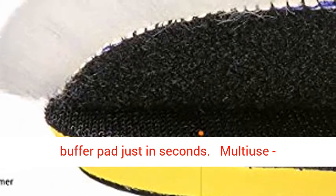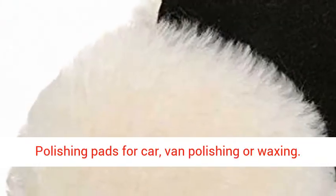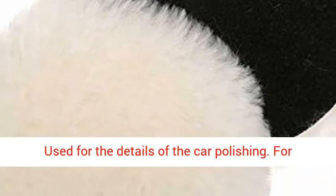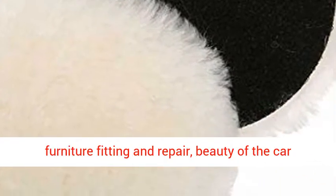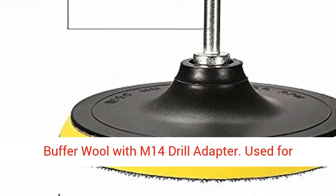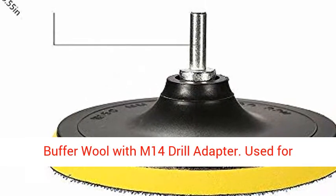Multi-use: polishing pads for car polishing or waxing, used for the details of car polishing, for furniture fitting and repair, and beauty of the car. Suitable for M14 Drill 6-inch Polishing Buffer Wool with M14 Drill Adapter, used for pneumatic or electric polisher.